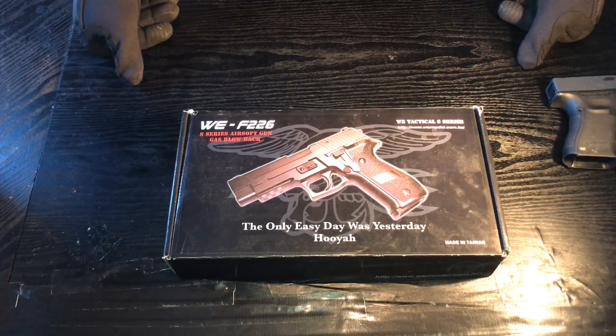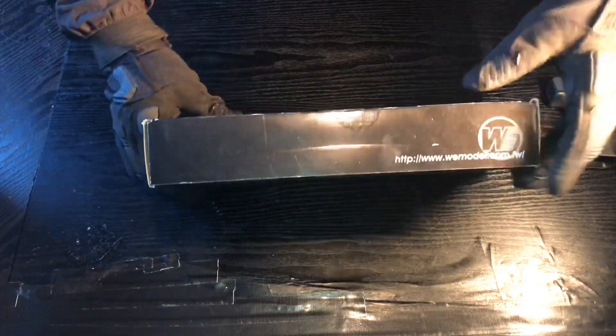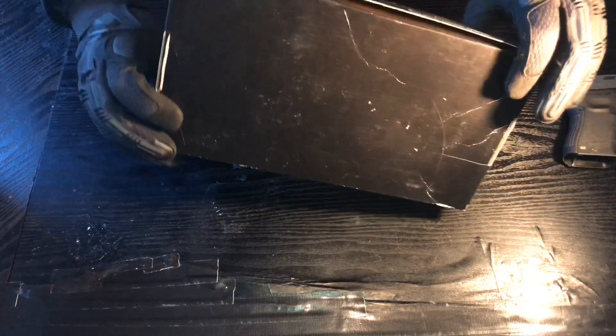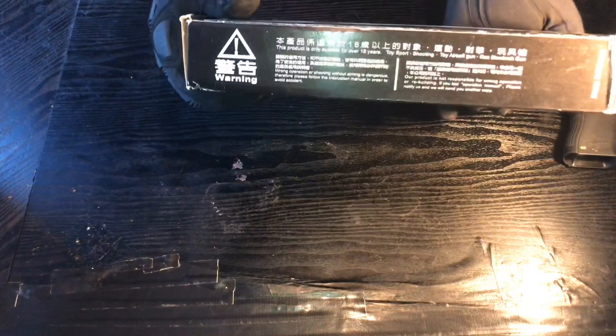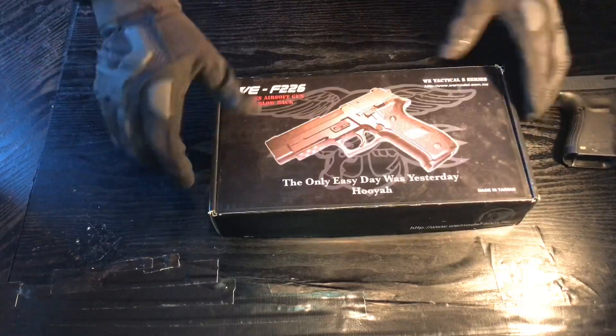For everyone that didn't watch my mystery unboxing, I will unbox it again for you just so you can see it and what comes in the box. Not a lot comes in this box — it's quite a minimalistic box. There's some information on the back and sides, a little bit of English at the bottom, but mostly Chinese.